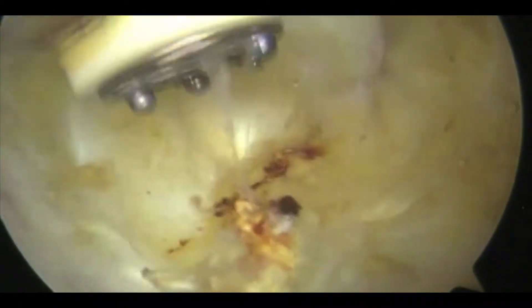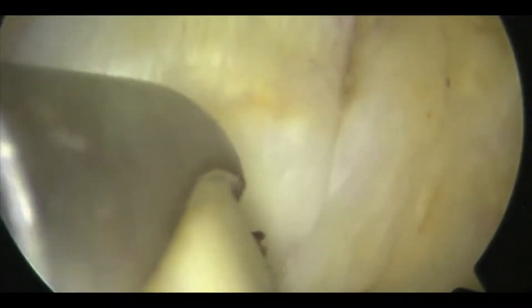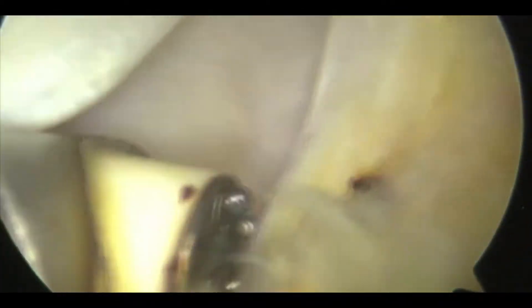We're going to take this dissection a little bit further so that we can fully mobilise the long head. Having exposed the long head, it's actually quite easy to dislocate. Using the end of the radiofrequency probe, we can dislocate it medially. It's pulled medially and then it's going to be held there with a spinal needle.